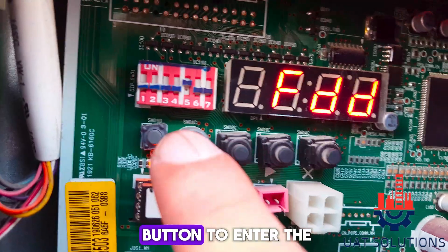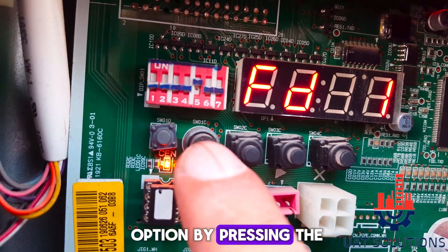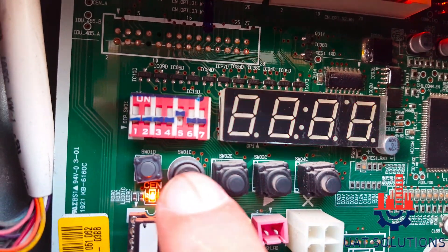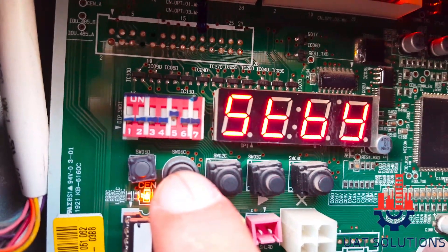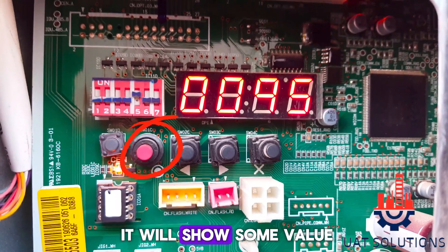Press the red button to enter the FDD menu and select the FD1 option by pressing the red button to activate the auto refrigerant charge mode. Once the unit starts to flash standby, press the red button.